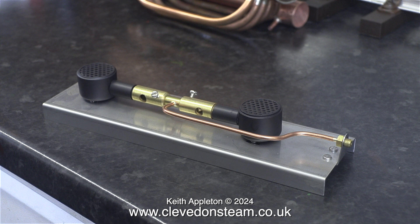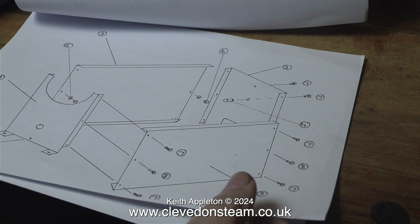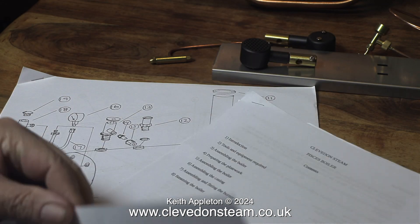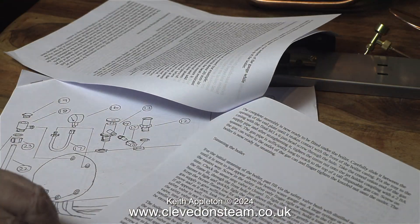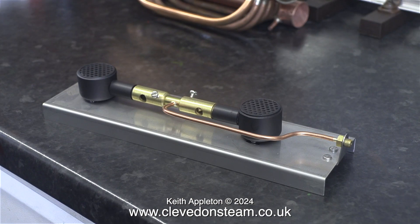Whichever way round you assemble the boiler, you need to look at the detailed drawings, exploded views and full instructions for assembling this boiler. It is not difficult. The instructions are well written and easy to follow. I of course didn't bother at first looking at the instructions, but I soon did. More about that later.